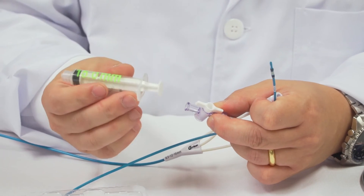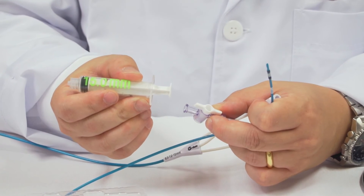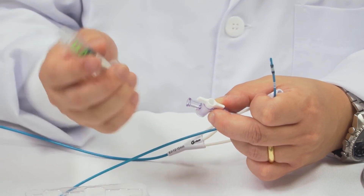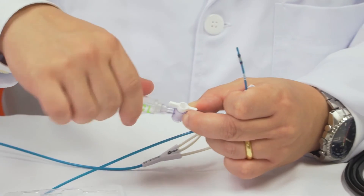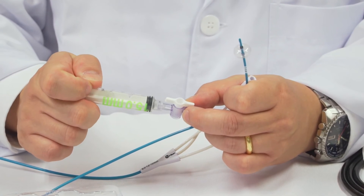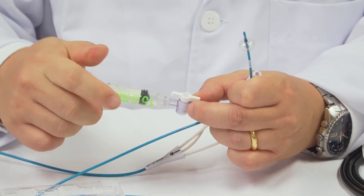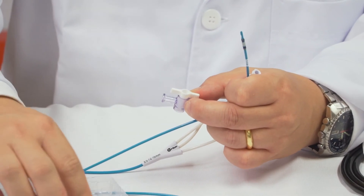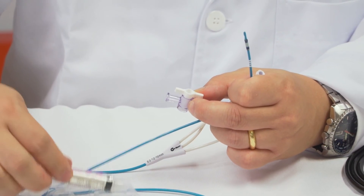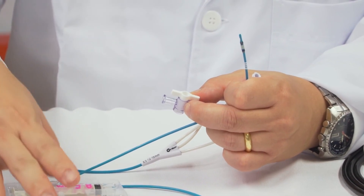Finally, we have here a syringe with a stopper, with the exact amount of air to inflate the balloon to 15 mm, like this. It's very easy to use — error-free — because you have a syringe for each dimension of the balloon you need.